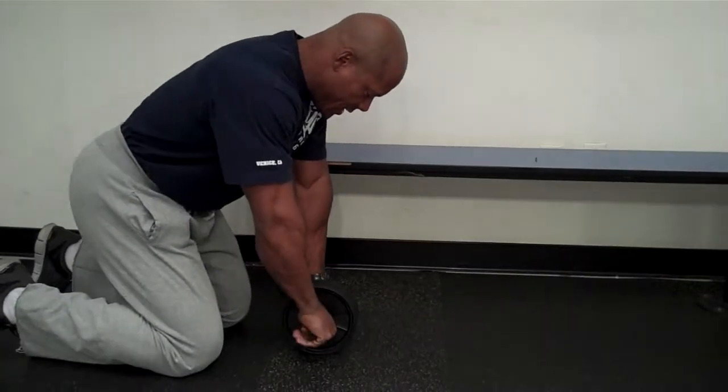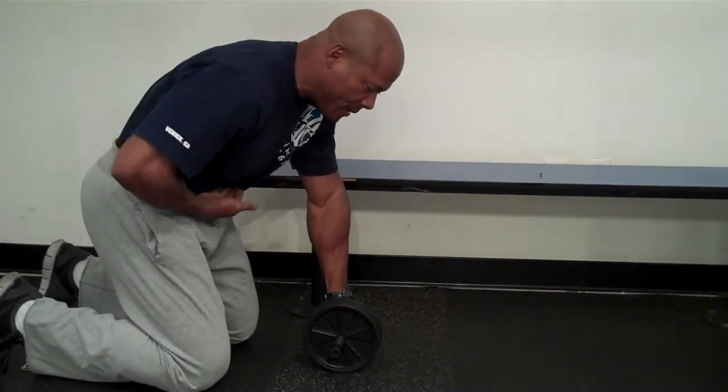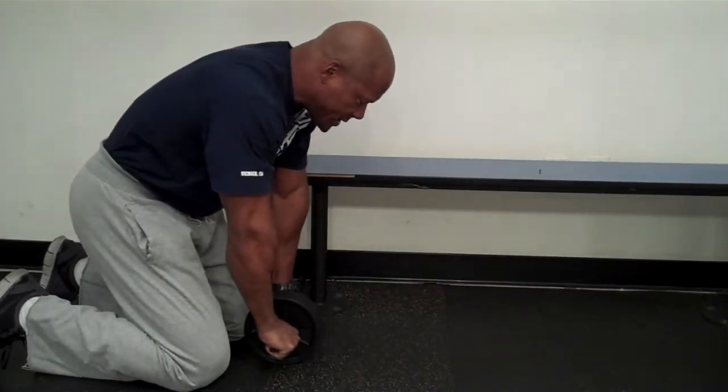Resting on the knees, I want you to tuck the hips underneath, so you're engaging that lower abdomen right above your belt line. This would be a medium distance to here, and I'm not losing my tuck.